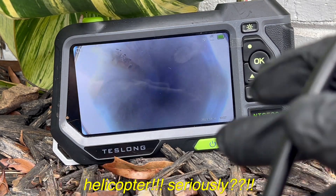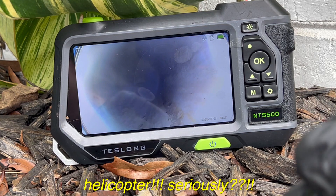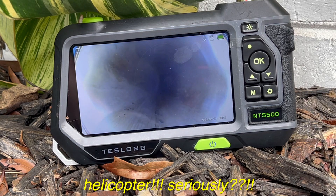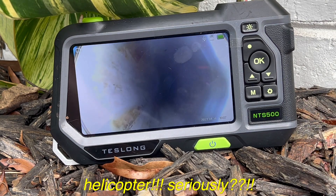By twisting, as you can see, we can change the angle. But it still has a 130-degree angle on this camera.